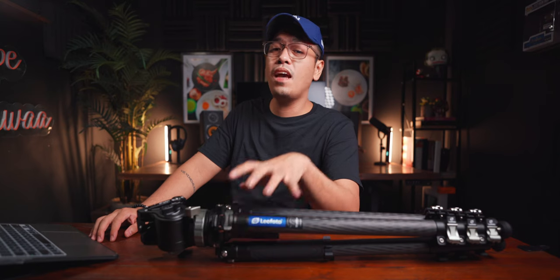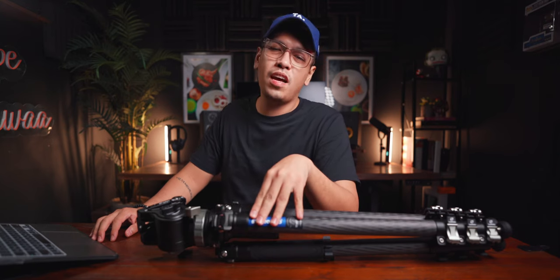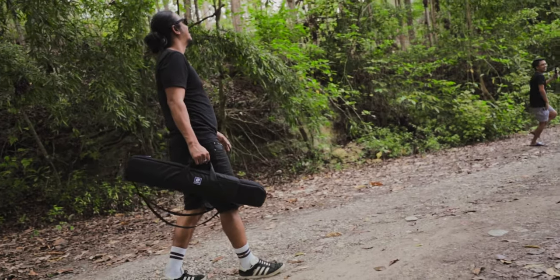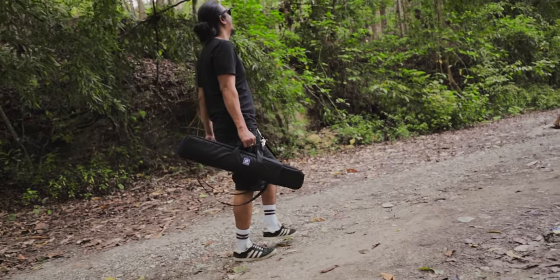Before we proceed, I just want to give Leofoto a big thank you for sending this product to me and for supporting this channel. This is the second time they've sent a product for me to review and unbox, but we're not going to do an unboxing because that's pretty much very basic. This is the box, the bag, some tools, the tripod, and the ball head itself.